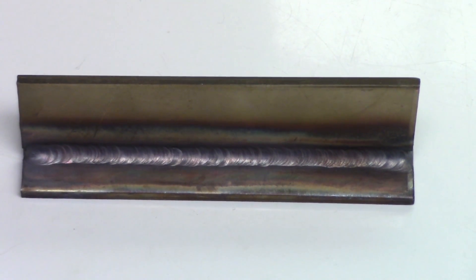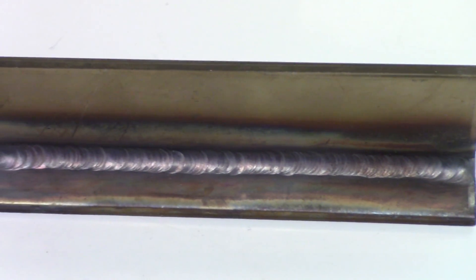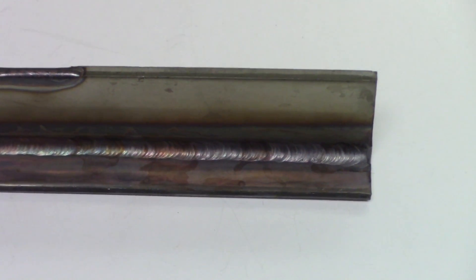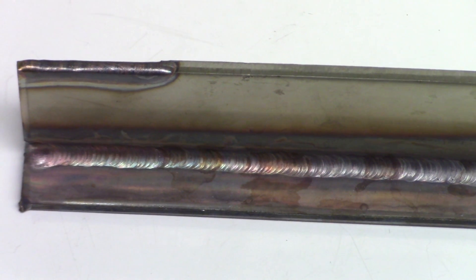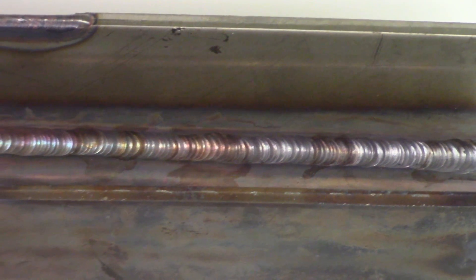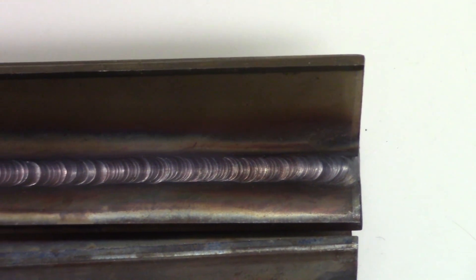Alright, this is the first 2F weld we did here — it came out alright. We'll take a look at the second now. With the second 2F we did — just give it a little tilt so you can see it better. Okay, pretty good. This is the first 2F — let's just give it a little tilt again so you can see it.